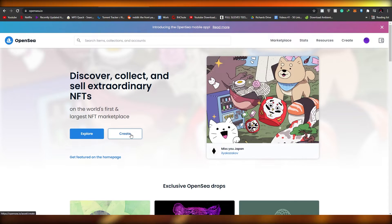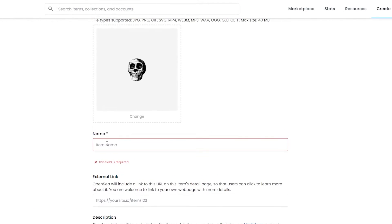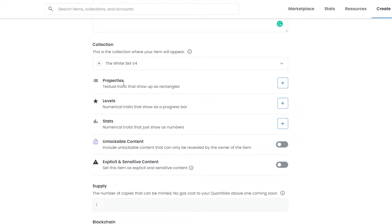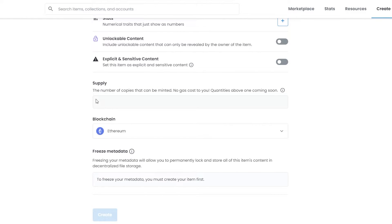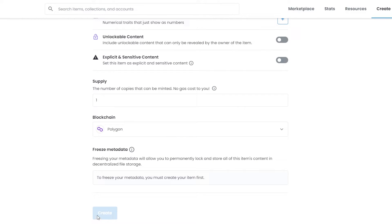Now let's go back to OpenSea and click Create. Over here, just drag and drop the file you want to upload. Add in the name, the site, and your description. Then choose your collection. You can also add properties, levels, stats, and unlockable content if you have them. Then down below, change the blockchain to Polygon so you don't have to pay any gas fees, and click Create.